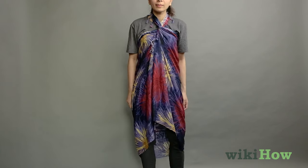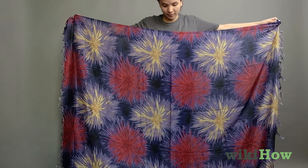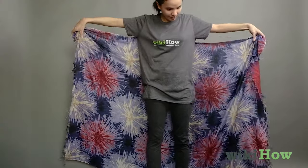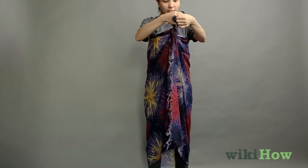If you want to wear the sarong like a halter dress, first hold the sarong horizontally and wrap the material around your back like a towel. Bring the top corners in front of your body and twist them around each other twice.